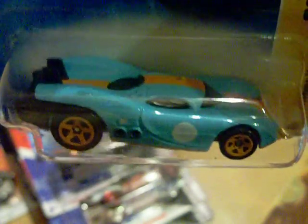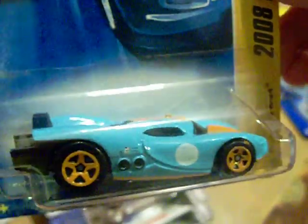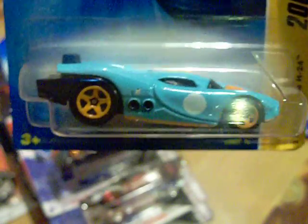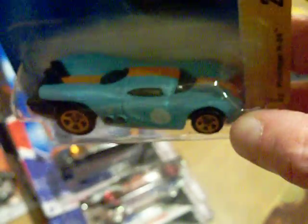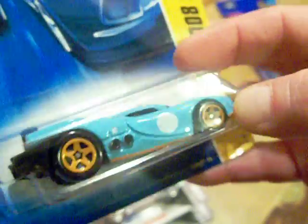I also got this Prototype H24 in baby powder blue with an orange stripe on it - I thought that was sweet because I like the prototypes. There's a black one too, and they come in different variations. There's this blue one, and I have one more variation that I think is red.